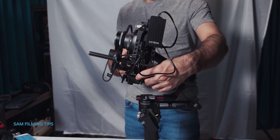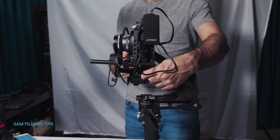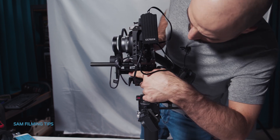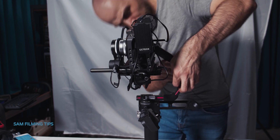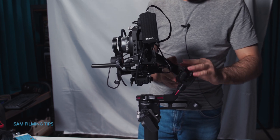Second, we balance the depth of the tilt axis. This is easy — unlock, balance, and lock. Third, we balance the roll axis — unlock the roll axis, balance, and lock.